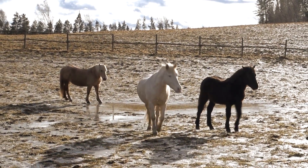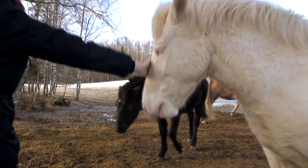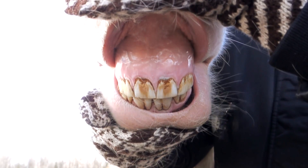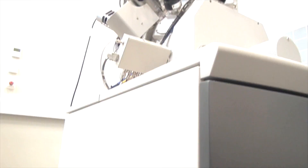Have you ever heard someone say that you shouldn't look a gift horse in the mouth? It means you shouldn't be ungrateful when you receive a gift. But what secrets lie hidden in the mouth of this majestic creature? Let us find out by studying a tooth of a horse under the scanning electron microscope.